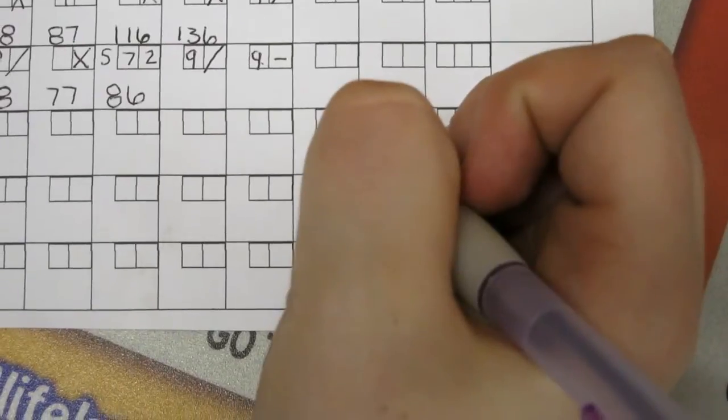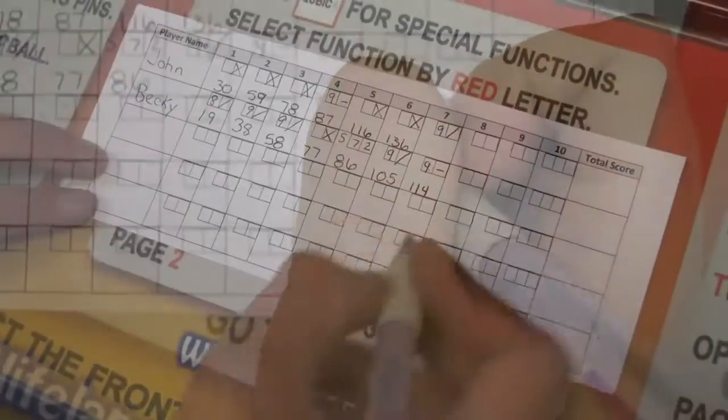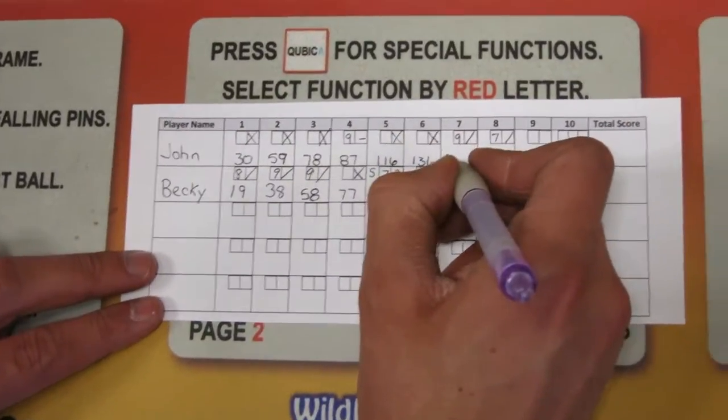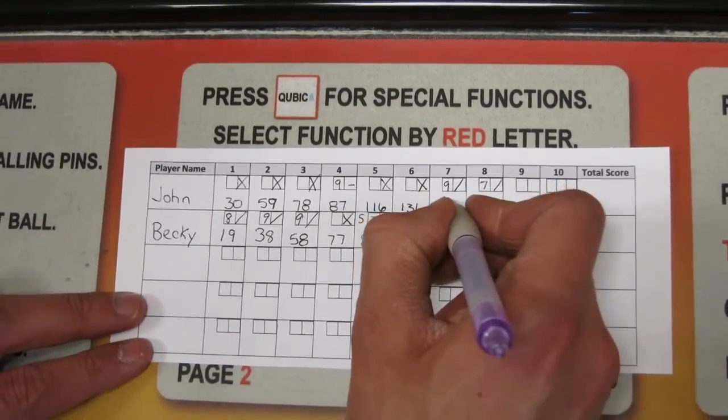Then you got a 9 and a gutter — I mean a miss. You got a 7 and a spare, that would be 17. That's 136, that would be 153.